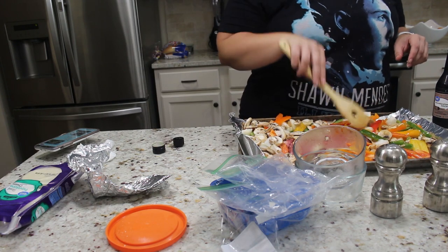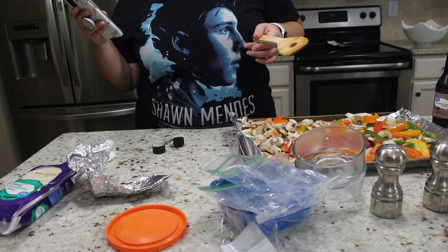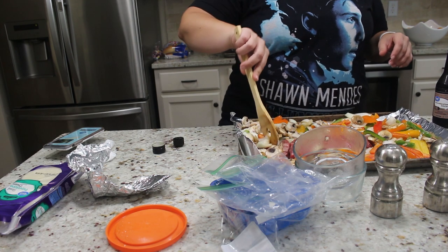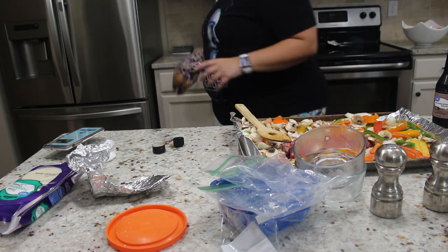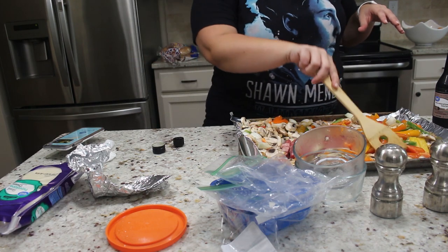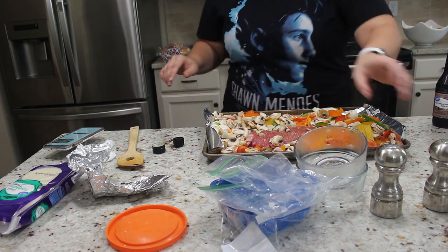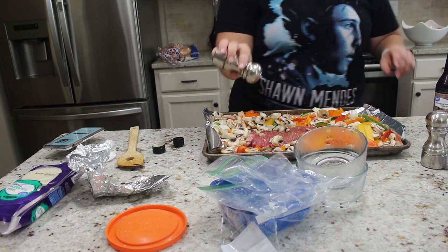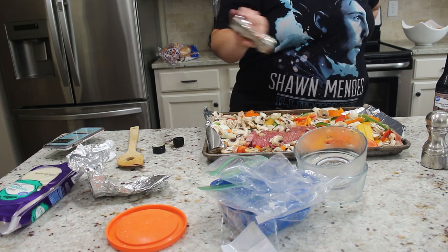We're just going to make sure everything is nice and coated. We're going to put this in the oven for 15 minutes. Then I'm going to toast some sub rolls. I'm going to put the provolone cheese in the sub roll, not on the sheet pan — the recipe calls for you to coat this with cheese but I don't want to do it that way. So I'm going to add a little more salt and pepper to the veggies and throw this into our preheated 350-degree oven and bake it for 15 minutes.